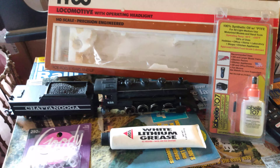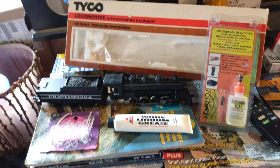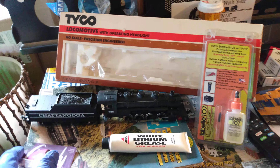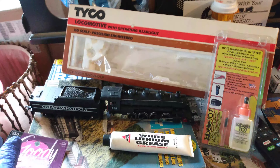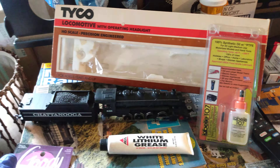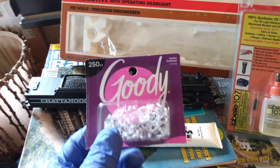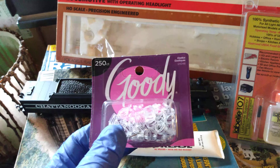I also want to show you something I use because I'm always getting Tycos and you can't always get new old stock — the bands that go around the wheels, the traction tires. I was racking my brain trying to figure out something I could use without having to order those, because they're kind of hard to find, or they're a lot of money, and you only get maybe two, four, or eight.